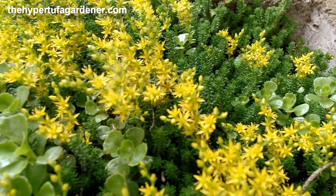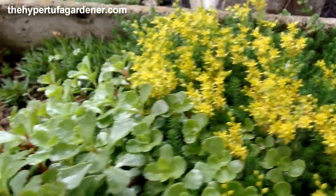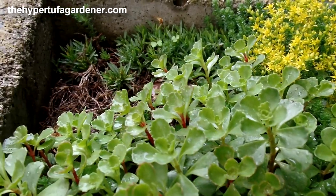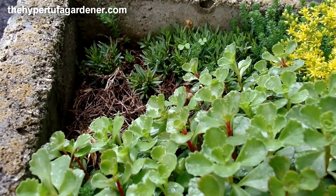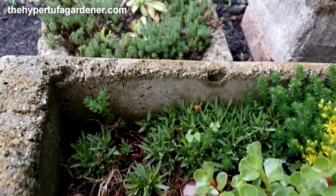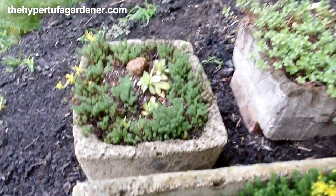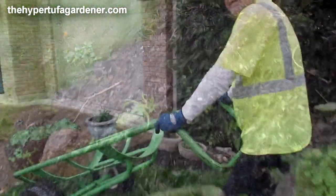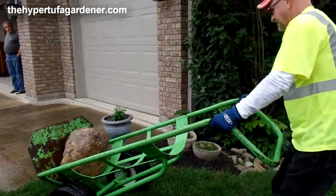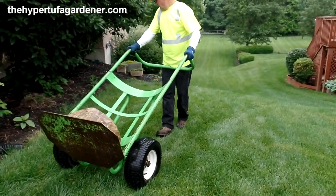That's my sedum sexangulare — that's in bloom. The pinks have already come and gone — well, the blooms I should say. Wow, that's heavy!